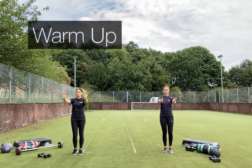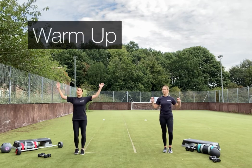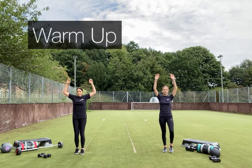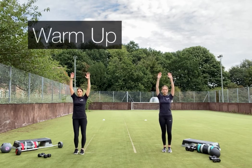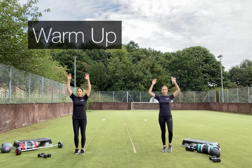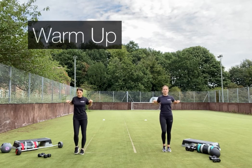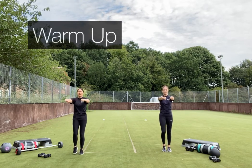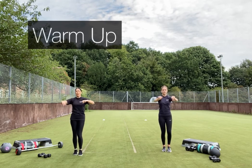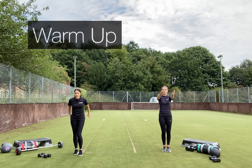We'll have some wrist circles — switch direction. Then take it up overhead, keep that core engaged, keep the shoulders back. Reach forward and pull back to activate the back, creating a little bit of tension with your body. Then back into shoulder circles, taking the arms out wide and extending all the way.